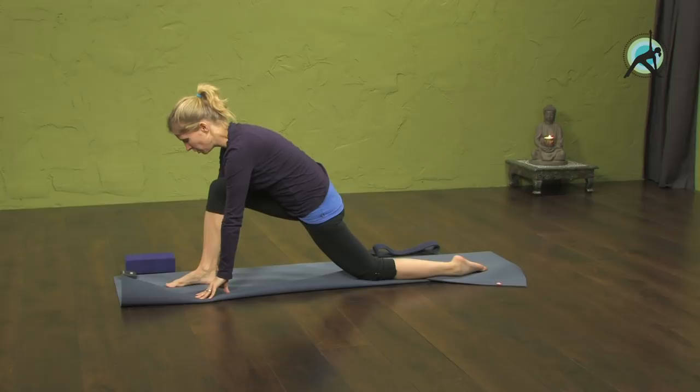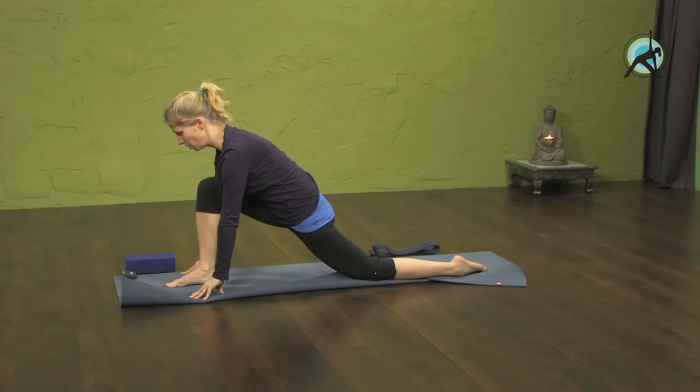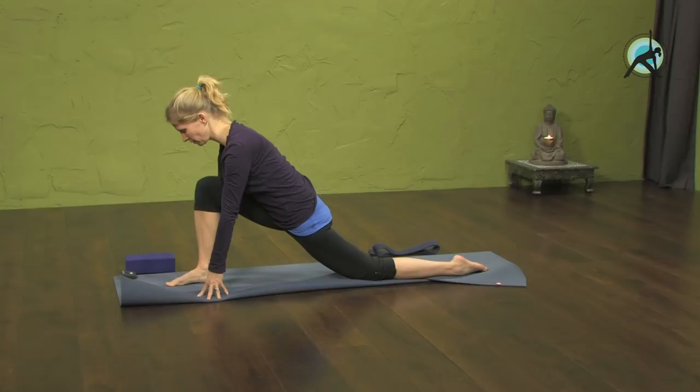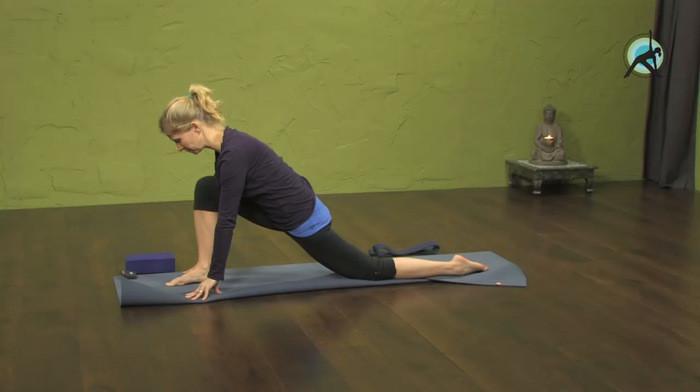Gently lower the hips down. We're going to hold here for a minute as I take you through a few different variations of this pose. If you just do this pose you could hold it up to three minutes, even five — but in the beginning definitely not more than three if you're not used to it. Gently breathe, breathing in towards the hips. On the out-breath allow the awareness to move from the hips to the heart.